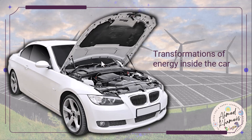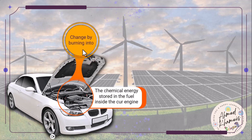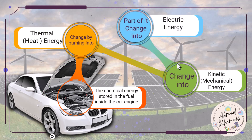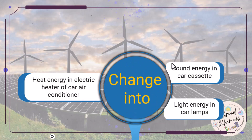Now let's see the transformation of energy inside cars. The chemical energy stored in the fuel is changed by burning into thermal or heat energy, which changes into kinetic or mechanical energy. Part of it changes into electric energy, which changes into sound in the cassette, light in the car lamp, and heat energy in the electric heater or air conditioner.